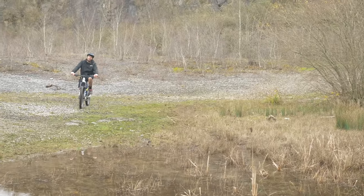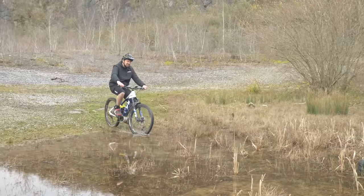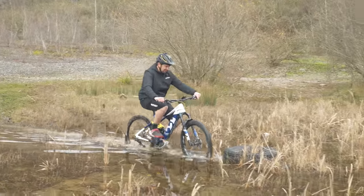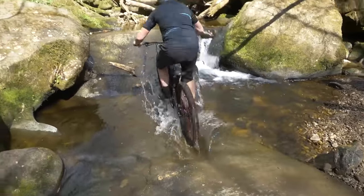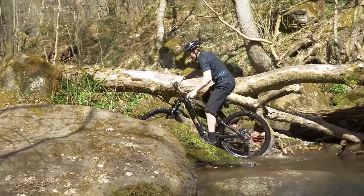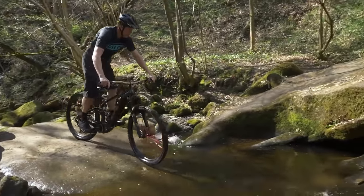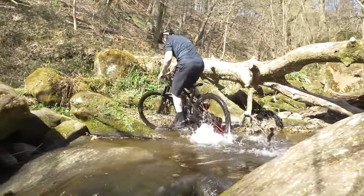If you're out with mountain bikers, it can be tempting to cross some pretty deep water — maybe deep rivers or ford crossings. The thing is, all they have to worry about is getting their bottom bracket bearings wet. But of course, you've got a motor and a battery down there, and they don't take kindly to getting dunked in water. You need to think wisely. If it's deeper than the bottom bracket, get it up on your shoulder and carry it across. It's definitely not worth the risk.